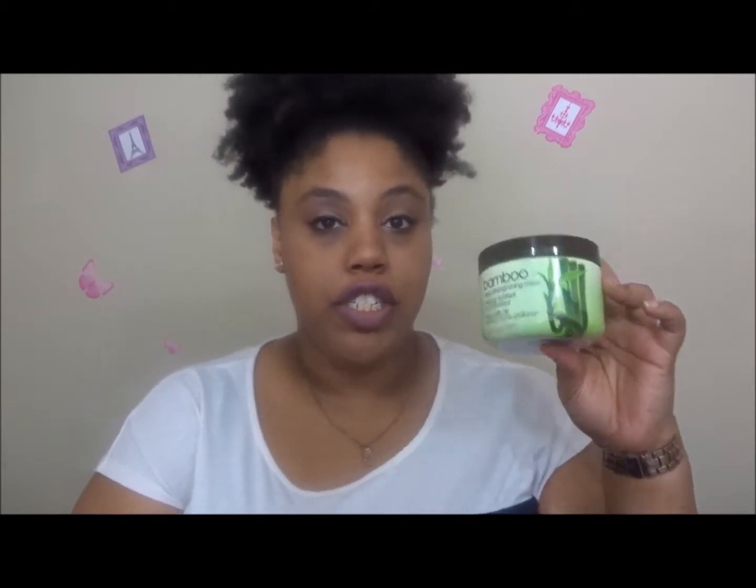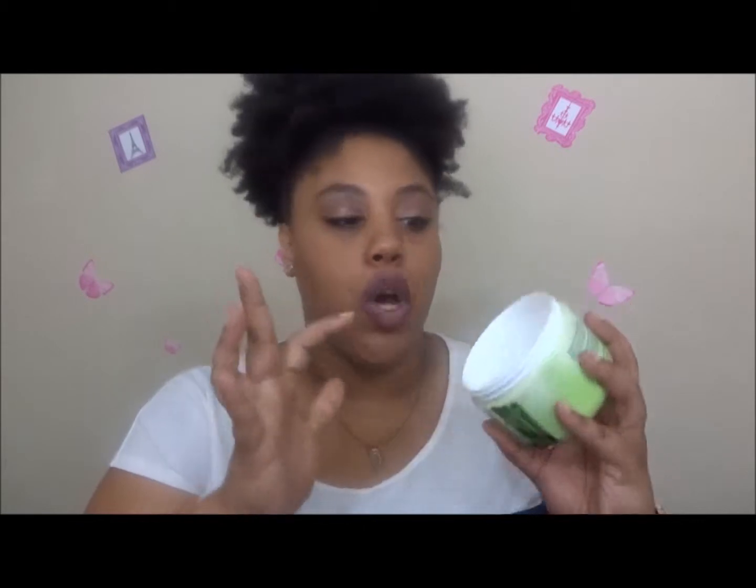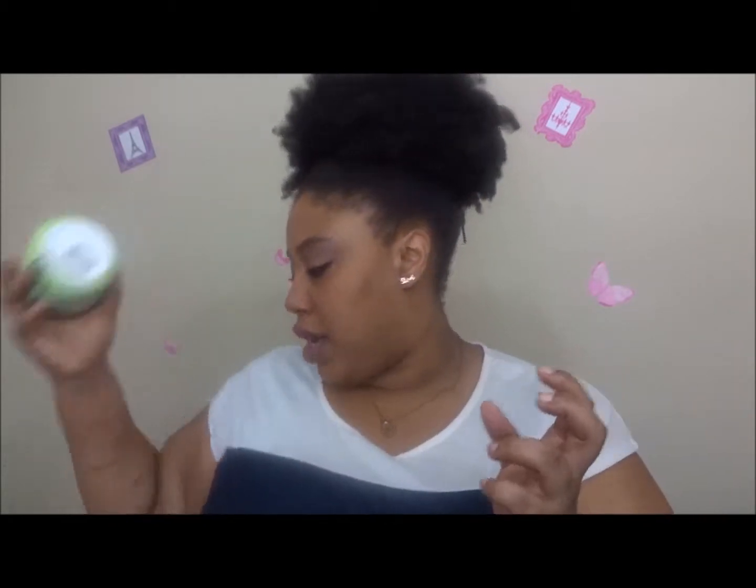Next I have the Bamboo Deep Strengthening Hair Mask. I use this as a deep conditioner. One of the main reasons I love it is it makes my hair super soft, and it's really thick. Unlike other deep conditioners where I only get two uses out of a jar, with this one I get about three or four uses because my hair is so thick and this product is so thick I don't have to use as much.